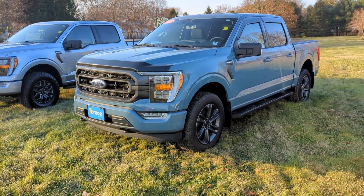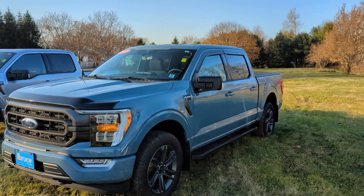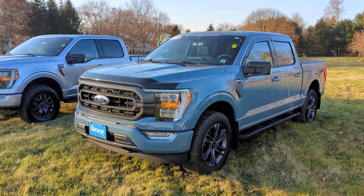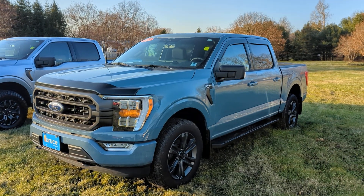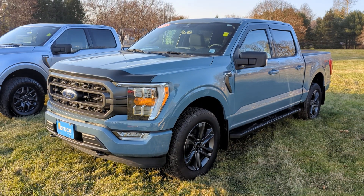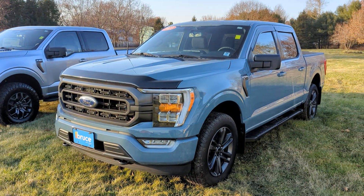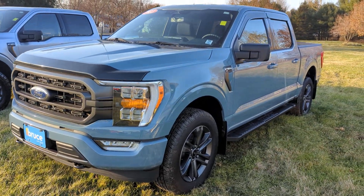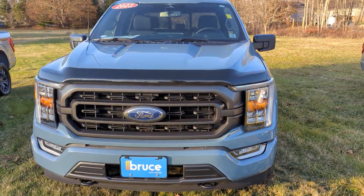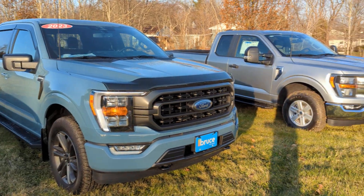On the next one up, you get the FX4 package. The FX4 package adds monotube rear shocks, hill descent control — giving you better control going downhill with less brake wear — off-road tuned front shock absorbers, standard skid plates, and rock crawl mode. So it's more capable than the 4x4.